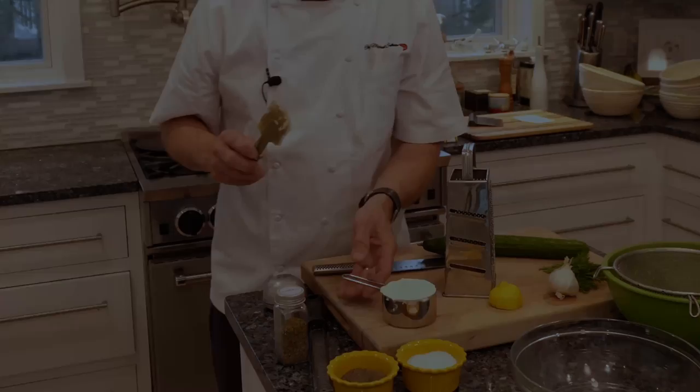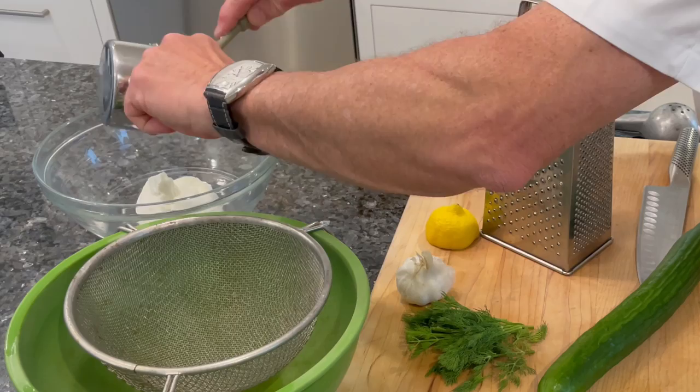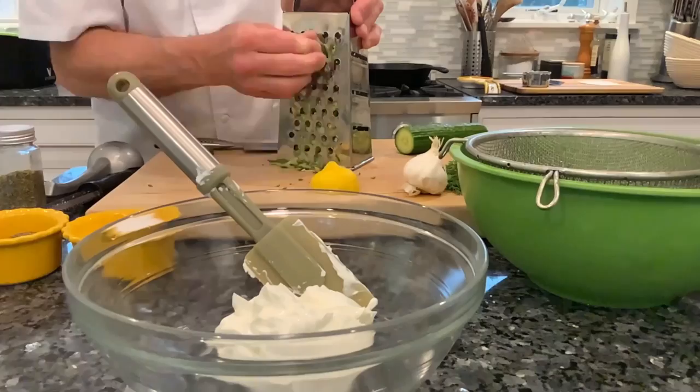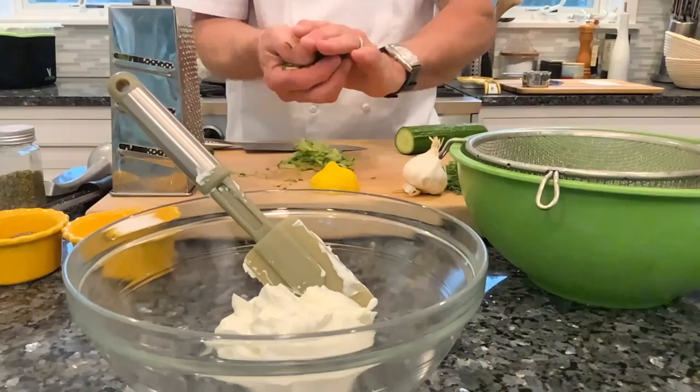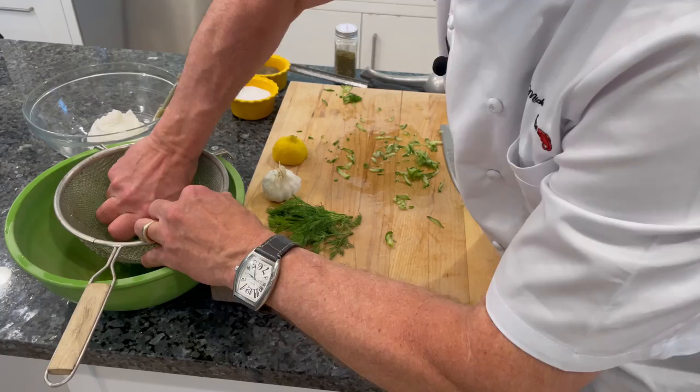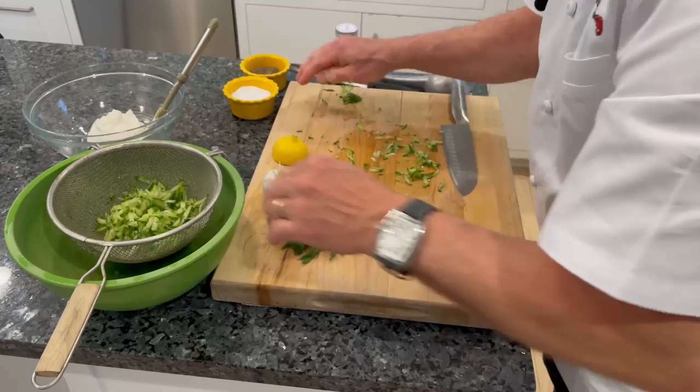We're gonna start with the tzatziki sauce. Place one cup of plain Greek yogurt into a bowl, and we're gonna start by grating a whole English cucumber on the coarse blade of the box grater. Place a strainer over a bowl and squeeze as much juice out of the cucumbers as you can. A good tzatziki sauce is thick and creamy, and all that extra juice in the cucumber is just going to thin it out.